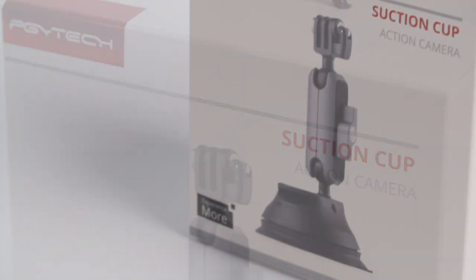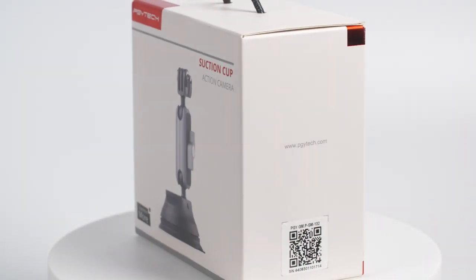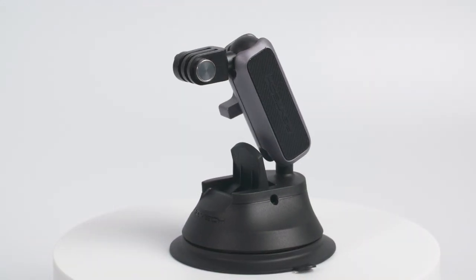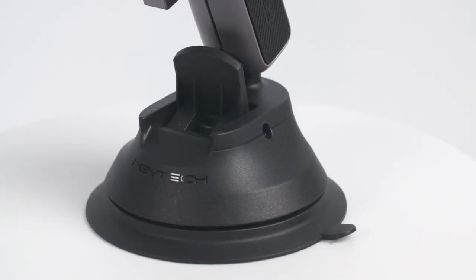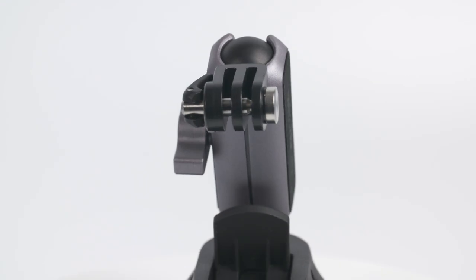Gadgets like this above anything else need to be functional, but it's really good when you get a functional product that also looks really cool as well. I think this is what PGY Tech are good at — they put their time into refining their camera gadgets. This suction cup mount is aesthetically pleasing to the eye with a well-designed combination of black and grey metal, plastic and rubber.